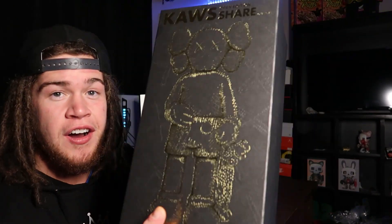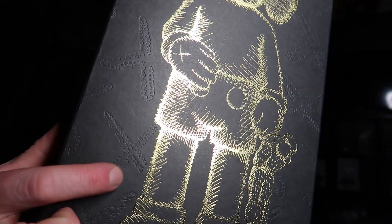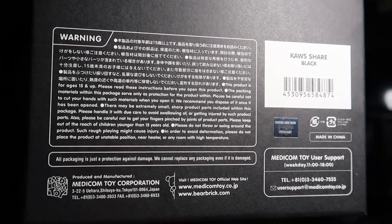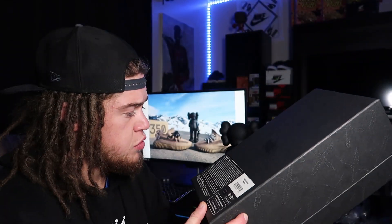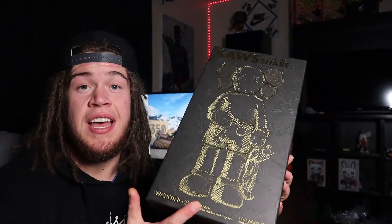Let's start off with the box. I was super impressed with the quality — you have this very cool design in gold, and you also have these little imprints on the box that run along the whole box besides the bottom. You have some stickers as well as some print on the back. It says: in order to avoid deformation, please do not place the product near a heater or any room with high temperatures. As you can see, this model is the Cos Share in black, retail price set at $360.